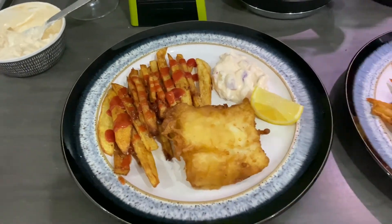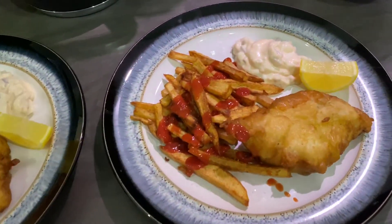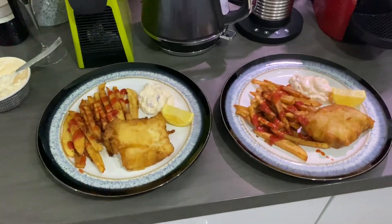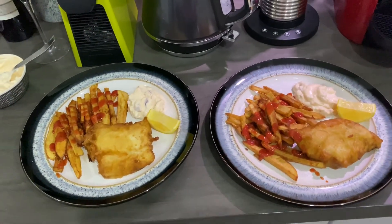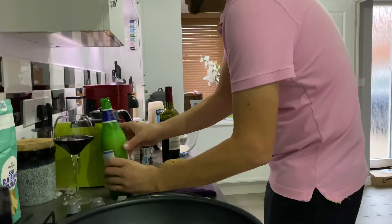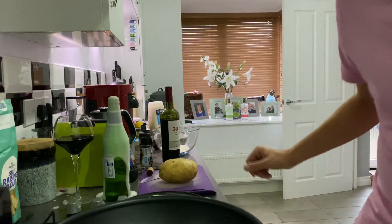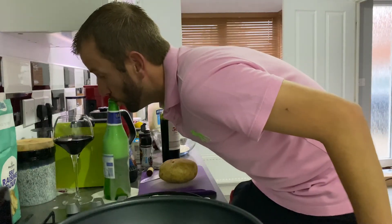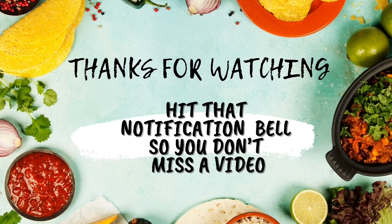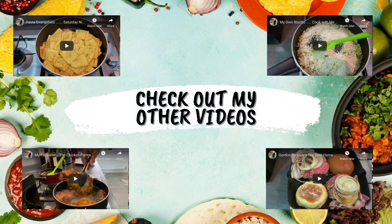Thanks again YouTube. I think this is the best I've produced. I hope you enjoy it. Please subscribe — hit that notification bell so you don't miss an episode. Bon appétit! Oh my God. I'll see you next time.